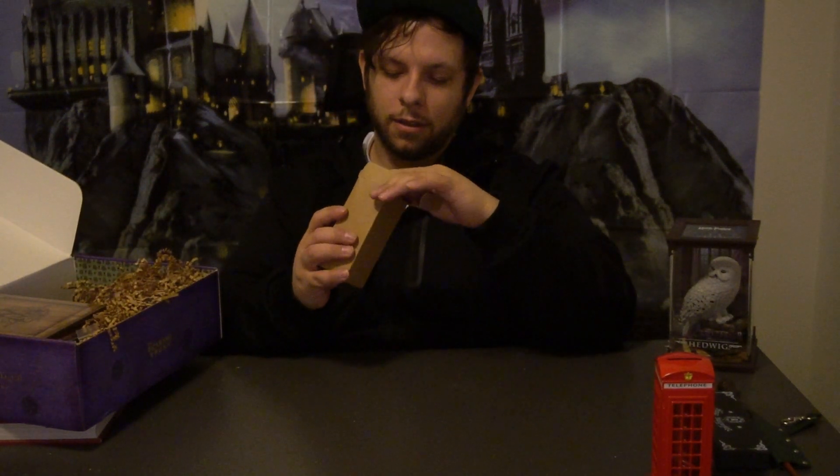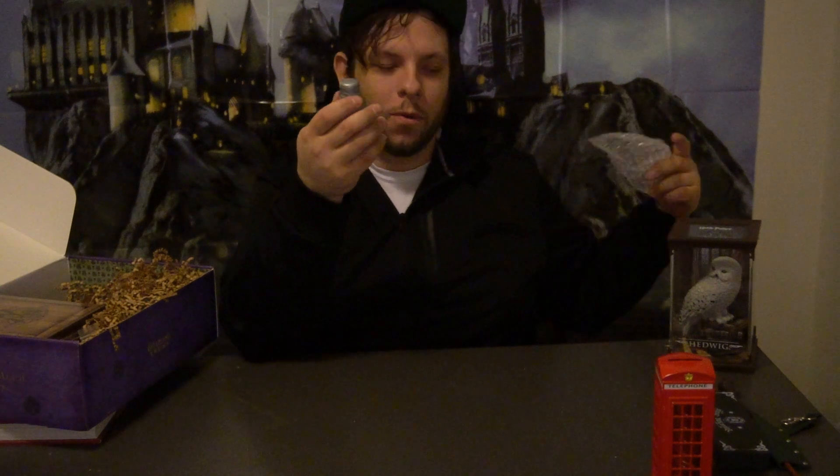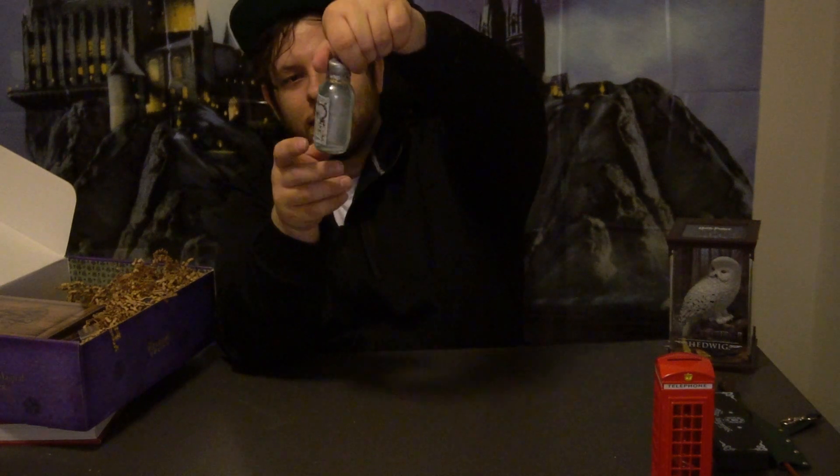We got our first potion of the box. This is truth serum. This is what they used — in the book it's actually Cho's friend who tells about the Room of Requirements, not Cho herself, though in the movie they used Cho. It's got a nice silvery, smoky look to it. Very simple. That's a nice potion right there.